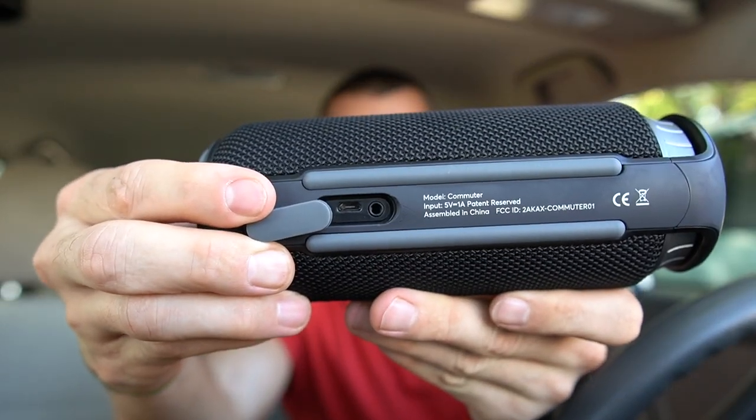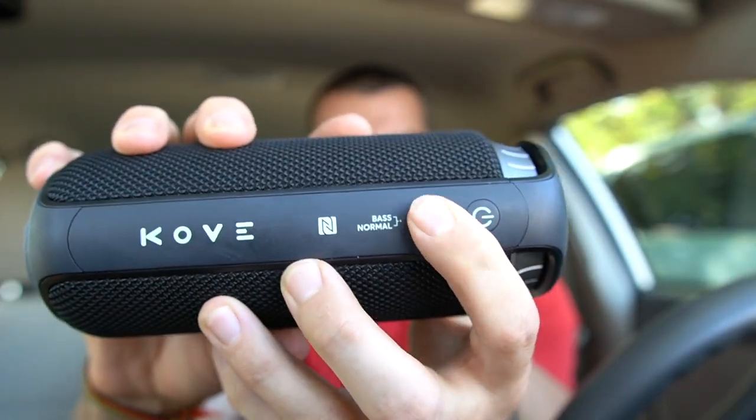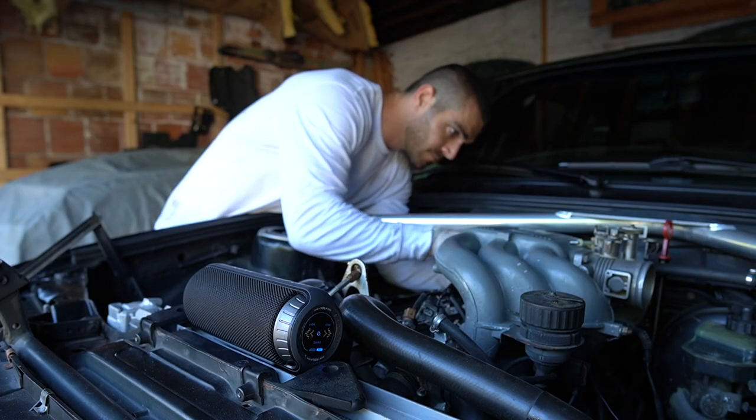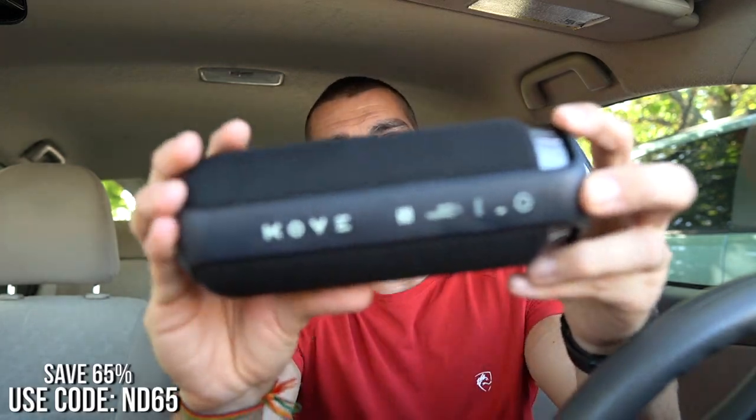I would like to give a huge thank you to the sponsor of today's video, which is Kove Audio. This is their Commuter speaker and I've been using it for quite some time now, and I gotta say I really do enjoy it. It is a wireless speaker but also has the option of using an auxiliary cord if needed — if you don't have Bluetooth for your mobile device. It also has up to eight hours of battery life and you can be up to 30 feet away from your device without any play interruptions. It has a bass subwoofer, and you can click a button to go from normal mode to bass mode. It fits in all standard-sized cup holders and is compact for on-the-go activities. I was using it in the garage while working on my car — you can bring it to barbecues, parties, the beach, pretty much anywhere. I highly recommend you check it out. You can use my code ND65 to save 65% on this awesome speaker. It will be in the description box down below.